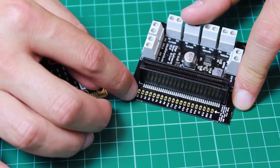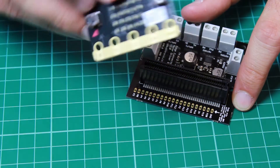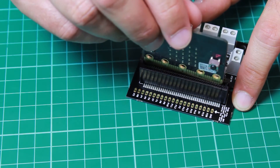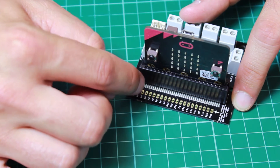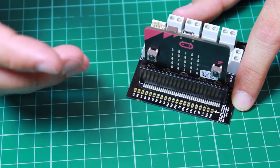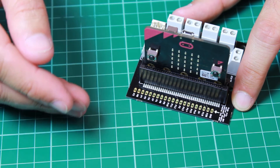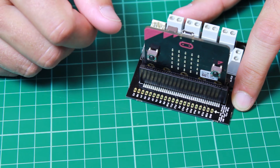But the new version also has these extra pin connections here. When the microbit is inserted with the display facing these pins, these pins can be used to connect to the extra pins not used by the terminal blocks. This allows many more inputs and outputs to be connected to the BBC microbit.